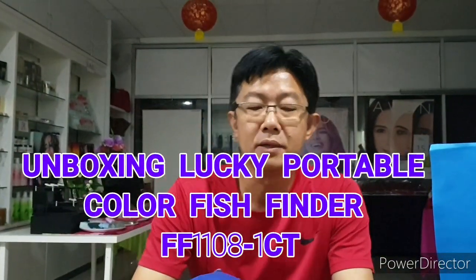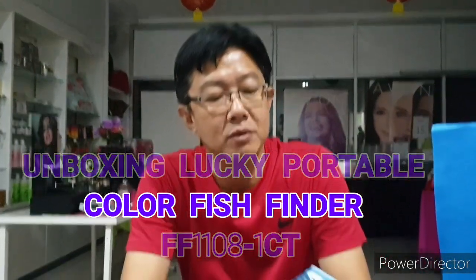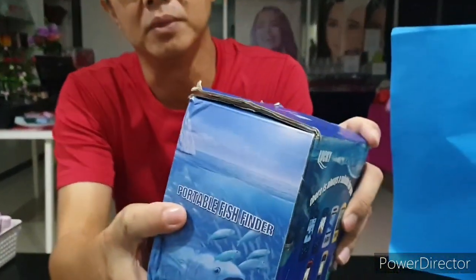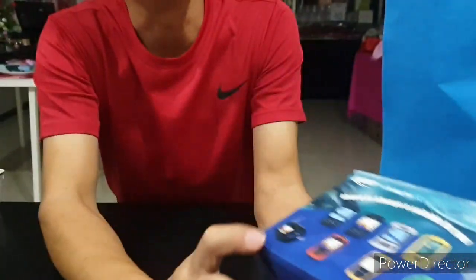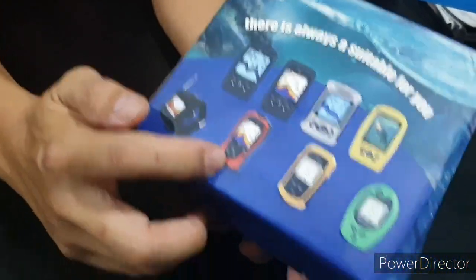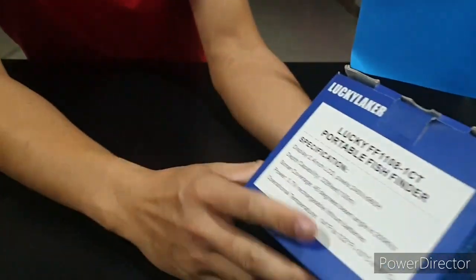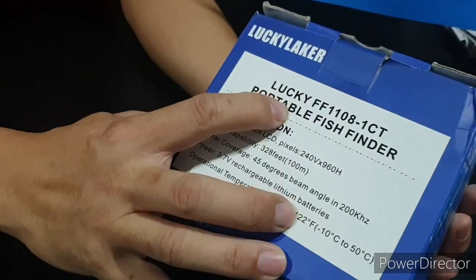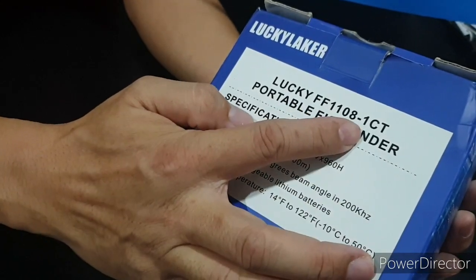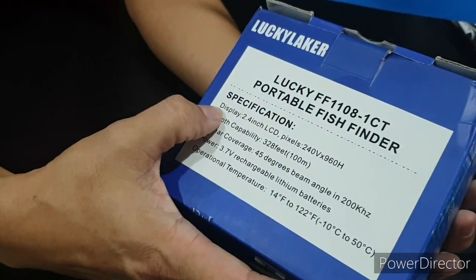Good morning everybody. Today I'm going to unbox this Lucky fish finder — it's a portable fish finder. The model number is Lucky FF1108-1CT.